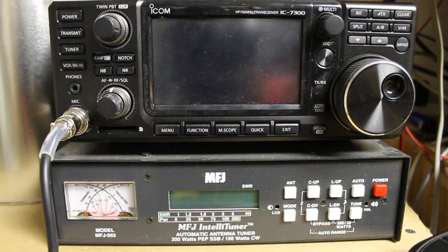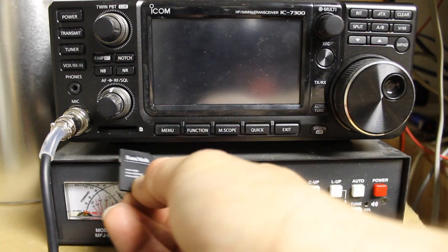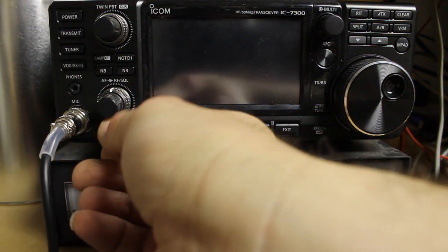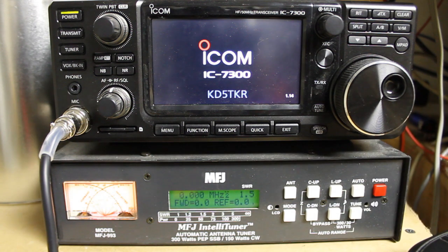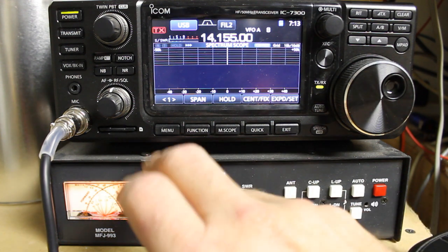The first thing I would recommend if you have an ICOM IC7300 is to get an SD card for the radio. It'll go in the slot right under the AF squelch control — just push it until it clicks. You can power on your radio. If this is the first time you've put the card in, it's best practice to format it from the radio.